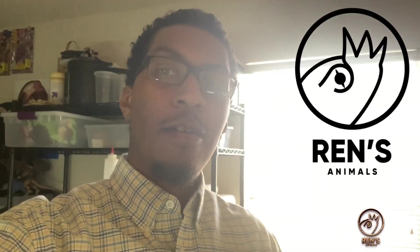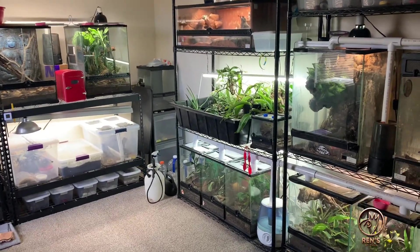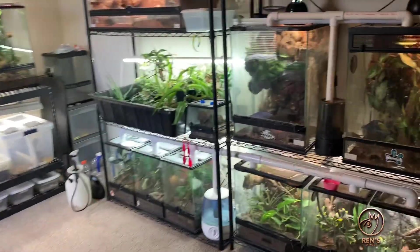What's up YouTube, it's Ren from Ren's Animals, and today I'm gonna give you a first quarter tour of the reptile room. Check it out, here's the room — kind of messy, I ain't gonna lie. I turn the light on.